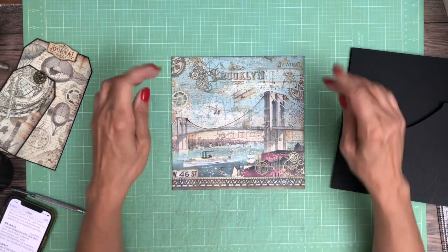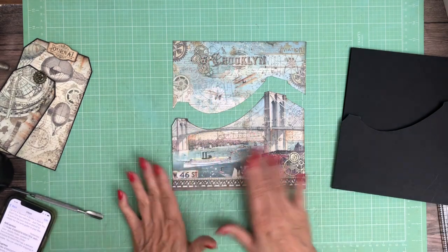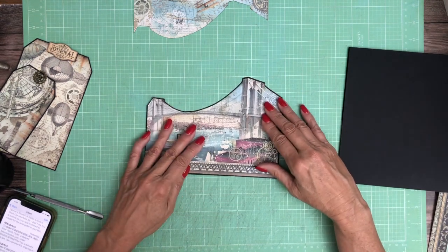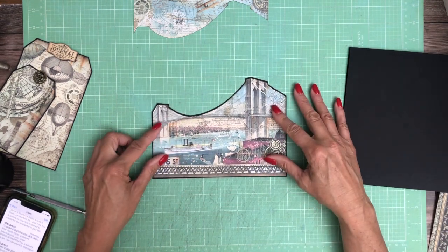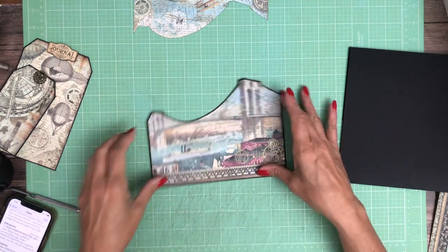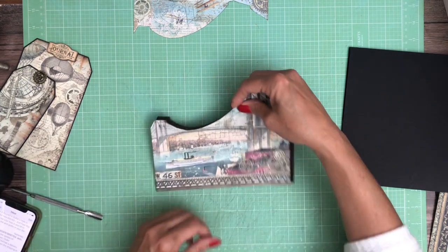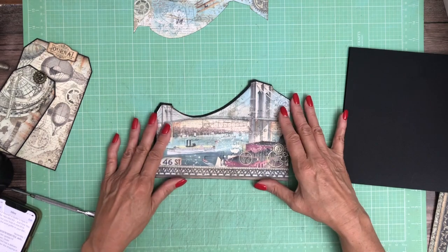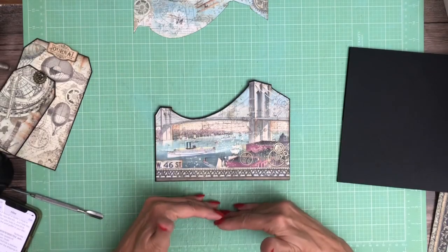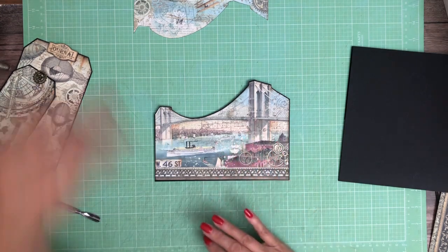What I did was cut along the bridge and I'm going to create a pocket out of this. I laid this in, traced it, and then fussy cut it out, so that is going to be the pocket. It's nine inches across and about six and a half inches deep. I started with eight and a half by eleven turned sideways, trimmed it to nine, then scored all three sides, laid this in, traced it, and fussy cut it.